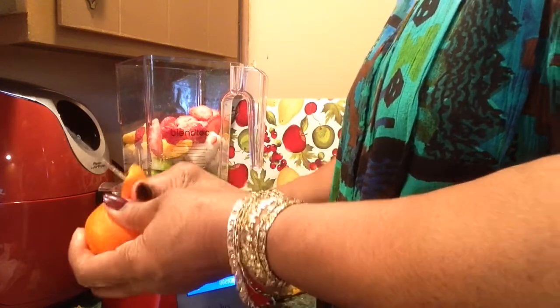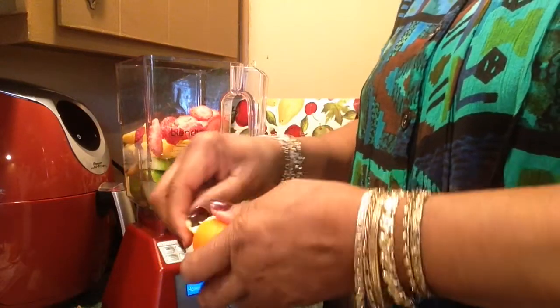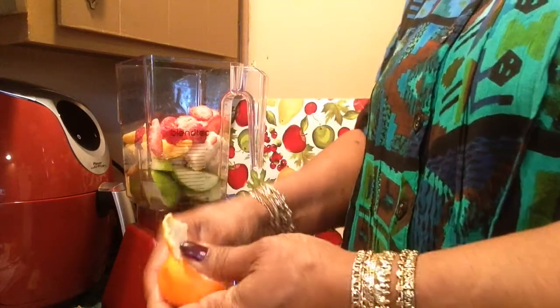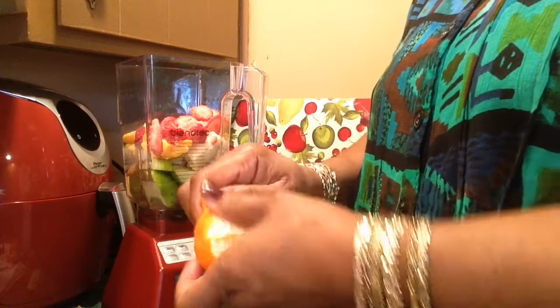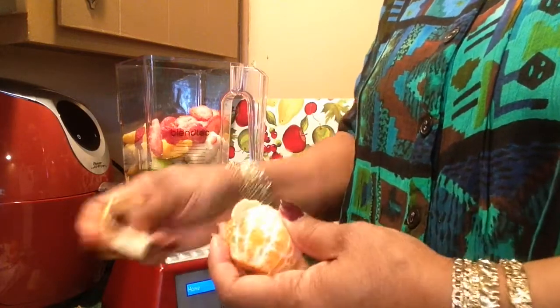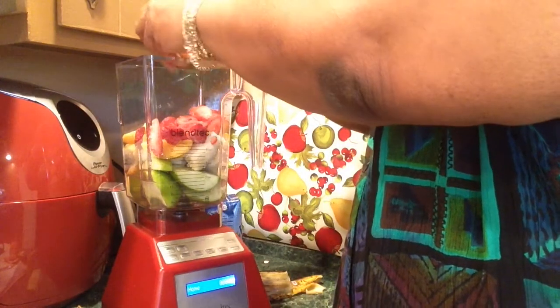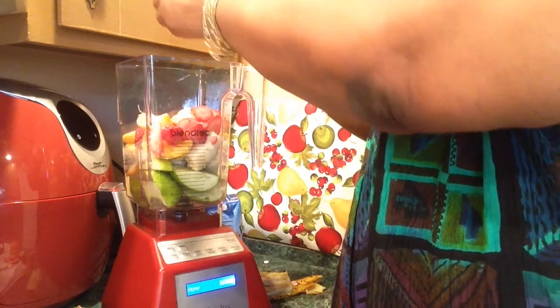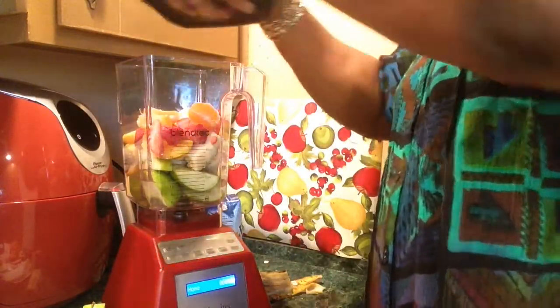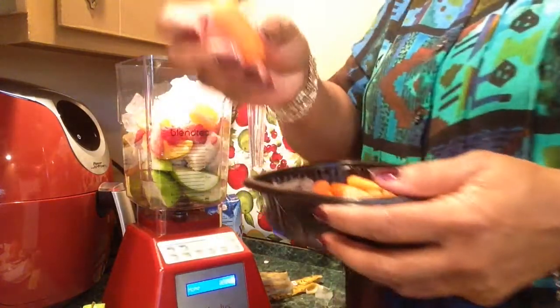I had these halos since Thanksgiving, so let's see — I don't see any brown spots or mold or anything, so might as well use them in my smoothie. I like that they're easy to peel. And I'll use some carrots.